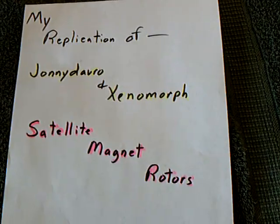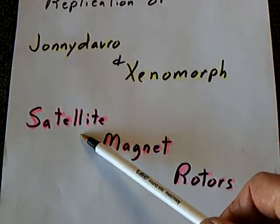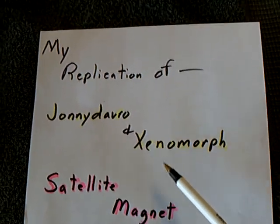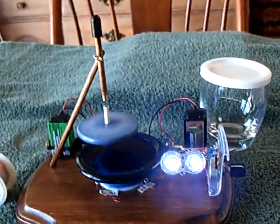I've got some good news for the guys working on the one magnet no bearing Johnny Davro deal. I replicated their satellite magnet rotors, Xenomorph and Johnny Davro's today, and it works. It works on my top charger, and it works really, really good. I was surprised.